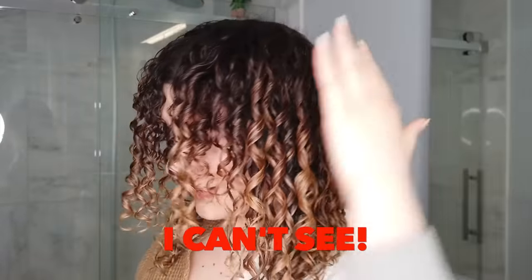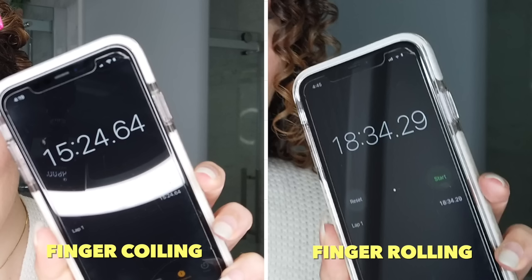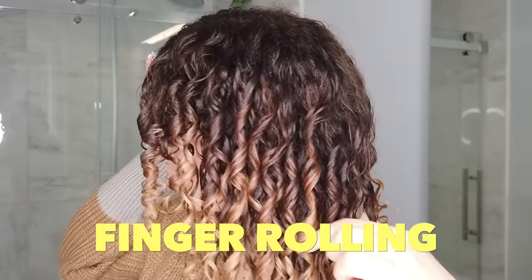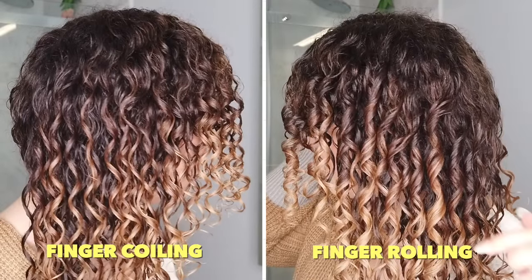Timer! 18 minutes and 34 seconds — that was only three minutes longer. The timing was pretty comparable, and your timing at home could be very different as well. So officially, here are the wet results. I can see a big difference even right now while it's wet. I'll be back when it is dry and then we'll really be able to compare.